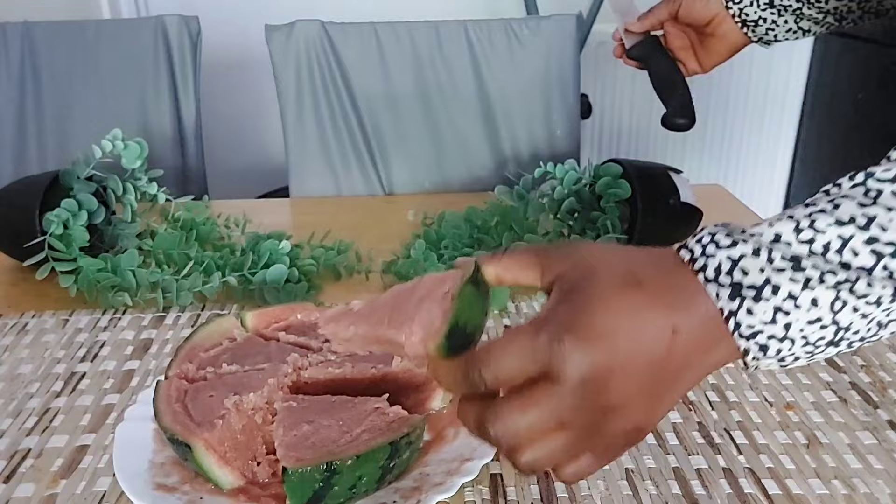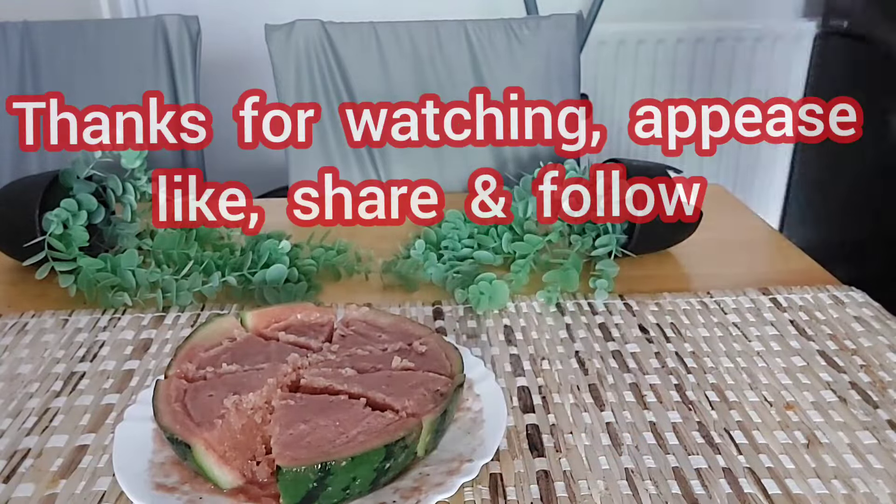So try it and thank me later. See you in my next video — please share my video and comment!